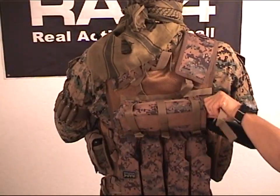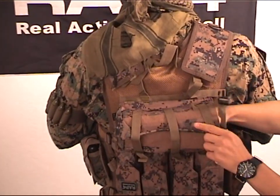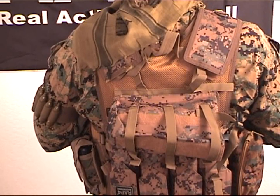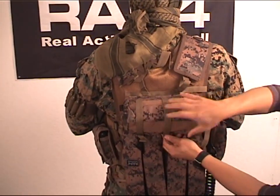The tank pouch is universal in size — it will hold as small as a 9 ounce tank all the way up to 120 cubic inch tanks. A full range of accessories are now also available for the vest, allowing each operator to customize a configuration that matches their style and requirements.